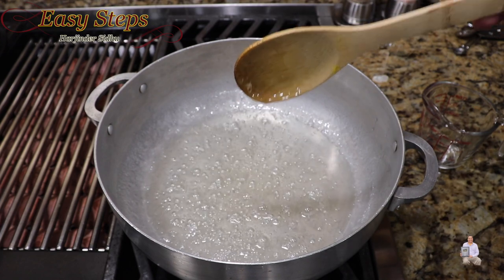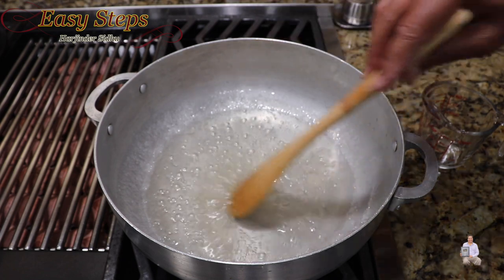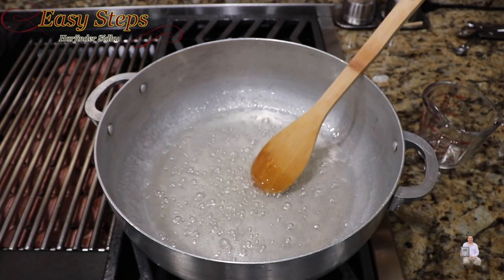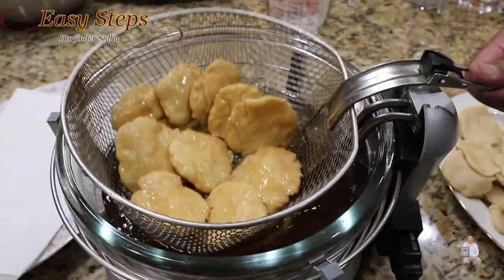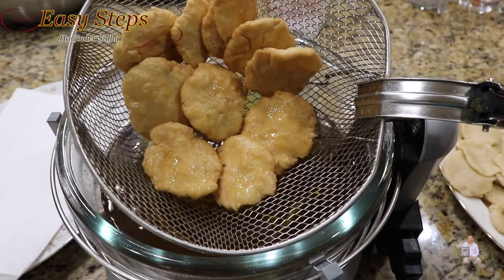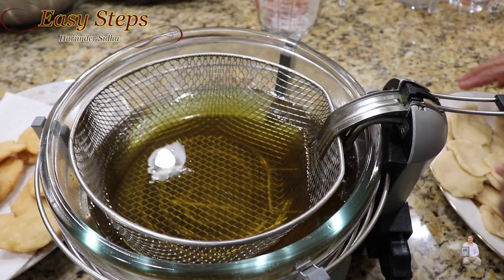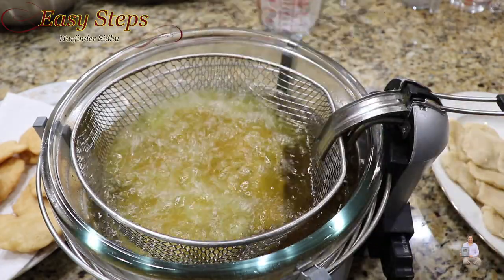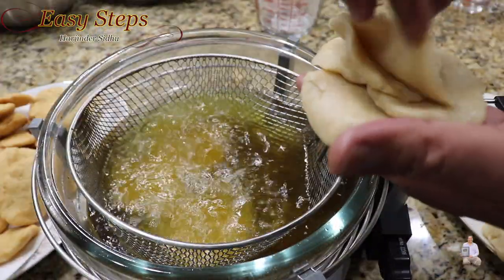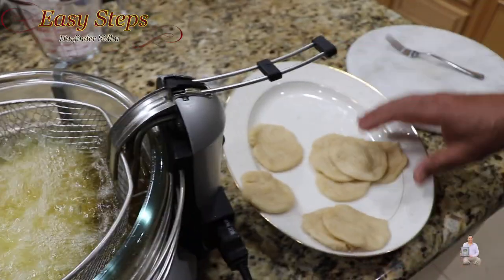The chasini is at one thread consistency — you can see it forms one thread, and that's what we're looking for. I'm going to turn off the gas and let it cool down. While it cools, we're going to finish frying the matis. Back onto the fryer — they're getting a nice brownish color. Once the oil is drained, we'll place them on a plate with a paper towel. Then prepare the second batch, keep cooking, make sure it's golden brown, and pull them out. The second batch is ready — putting in the third batch, still one more batch to go.